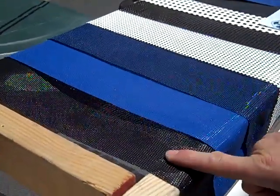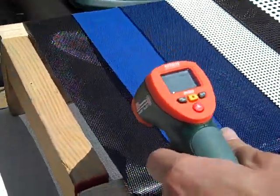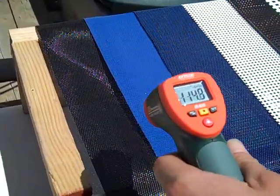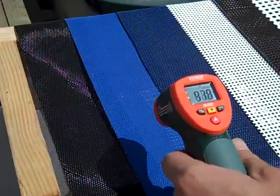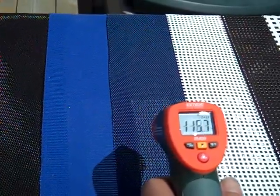Here we have three meshes: black, blue, and navy. These are all polypropylene meshes. Black is 113 to 114 degrees. The blue mesh is 98 degrees, so considerably cooler. And the navy mesh is 115 degrees. These are what we call our standard polypropylene meshes.